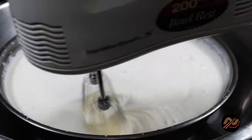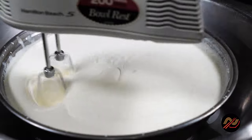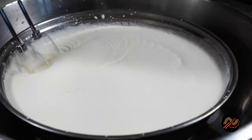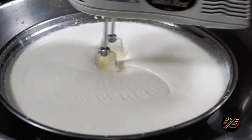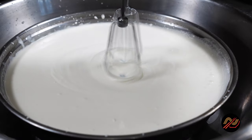Then whip deeply to remove large bubbles. When done, transfer to a pitcher and refrigerate or keep over ice for service.